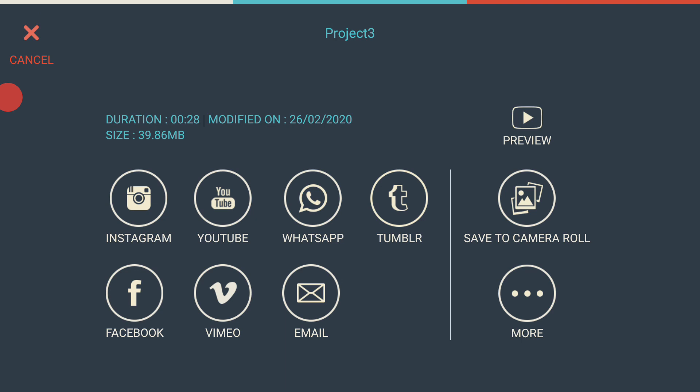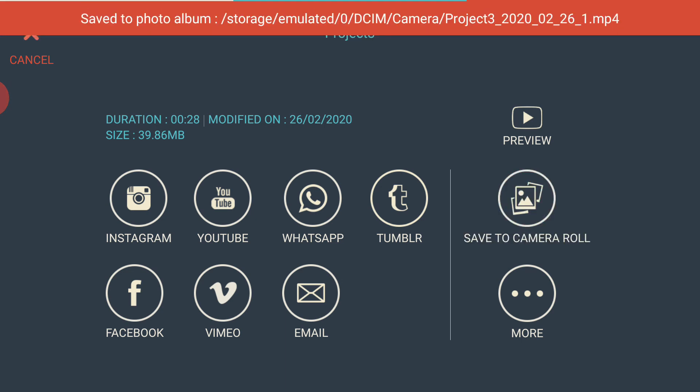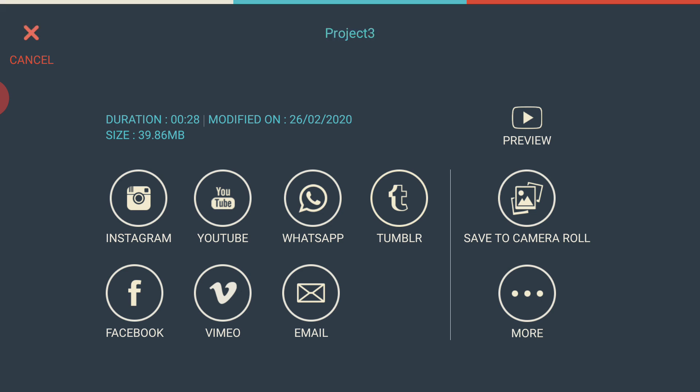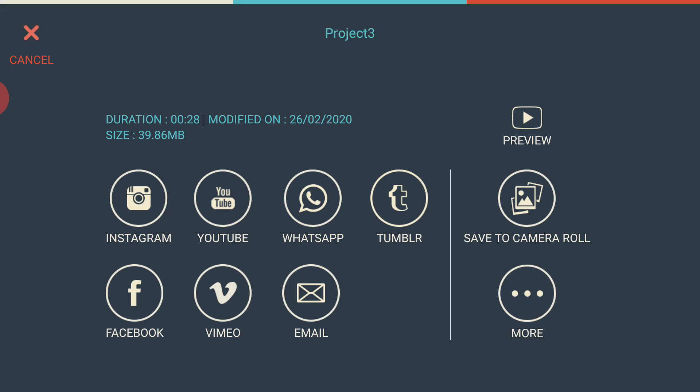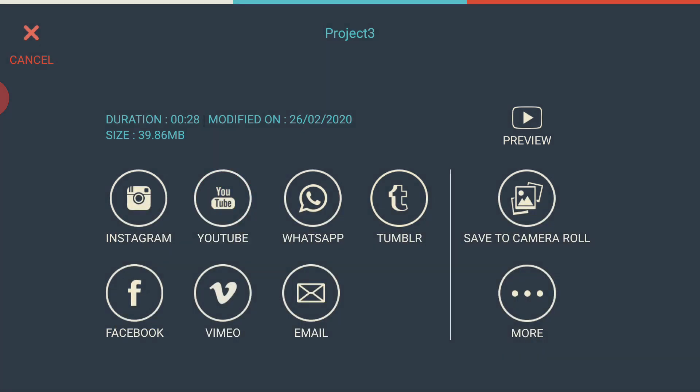Here's the final output. I can preview it, though my screen recording software might have interfered with the display. You can save it to your gallery — it's fast since it's already rendered. There's also an option to log into Instagram, YouTube, WhatsApp, and other social media to upload your video directly.